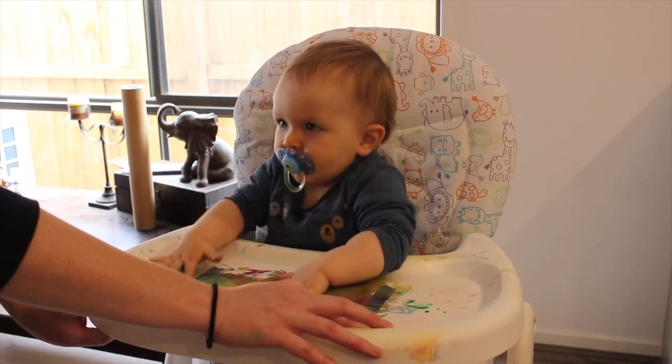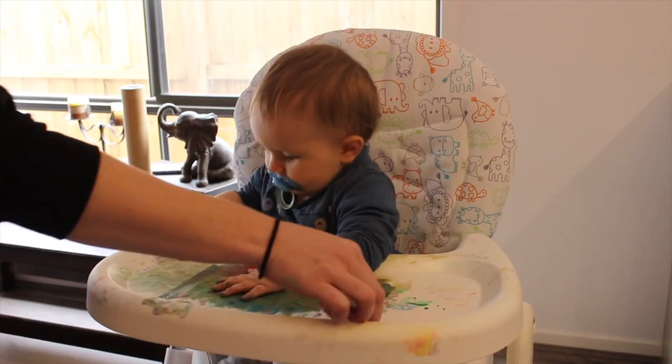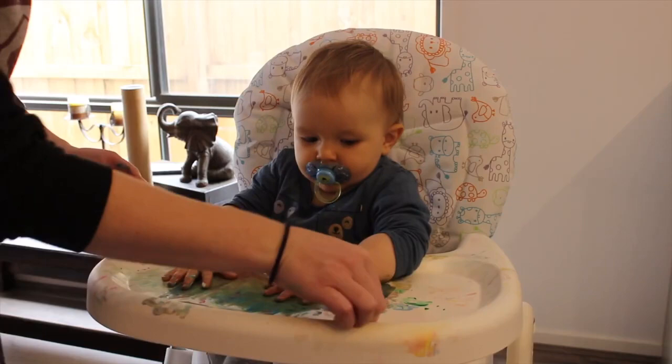If you have a baby or kids I would highly recommend it — it is easy, quick, and not too much cleanup if you keep on top of it. Mind you, I can understand how it could get very messy very quickly, especially if your kids aren't in high chairs and they can crawl around. I love doing projects like this with Max and getting him as involved as I can — we really should do it more often because he really does love it.